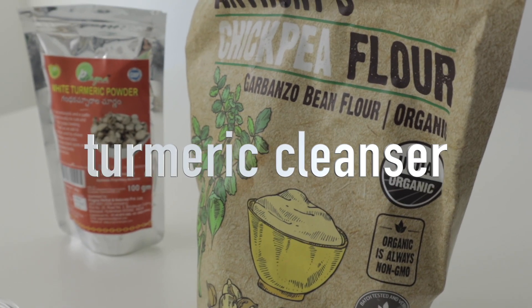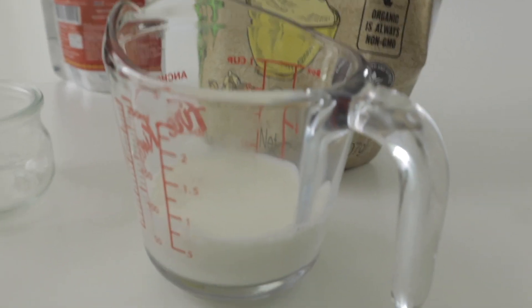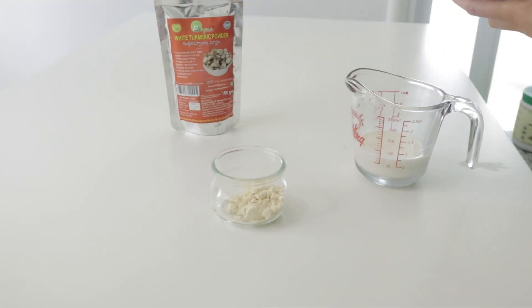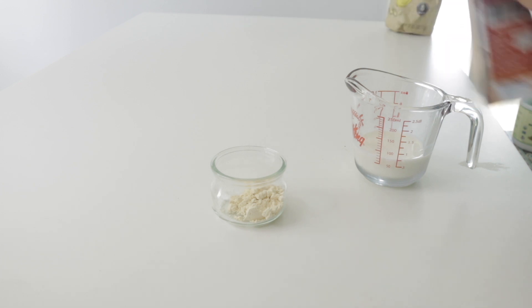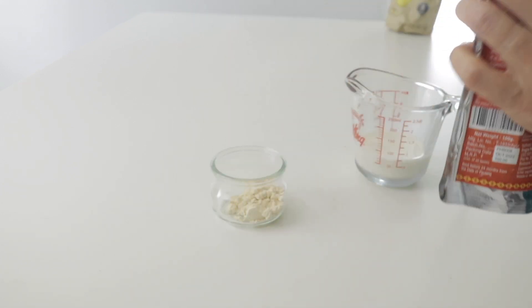We're going to start with our turmeric cleanser. For this, we need chickpea flour, turmeric powder, and whole milk. We're going to add one tablespoon of chickpea flour, one tablespoon of turmeric powder, and two tablespoons of milk.